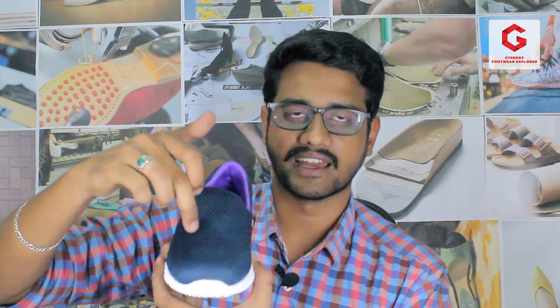First of all, we have a very catchy design — campus generally has very plain shoes, but in this particular model we have a very catchy design. For the front, we have a very thick thread. We have a zigzag design, a honeycomb design, and small holes. Overall, there are various designs in the shoe, making it a very attractive shoe.